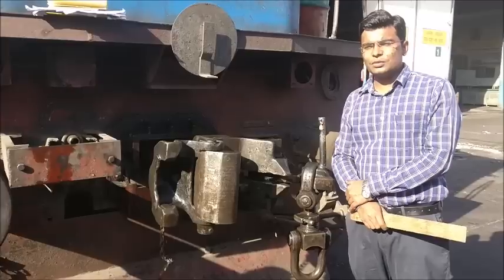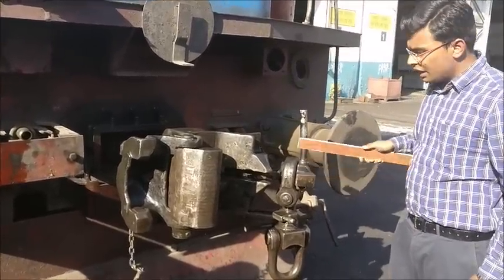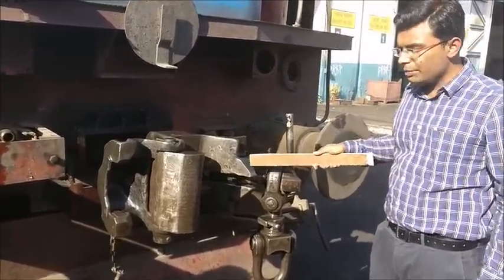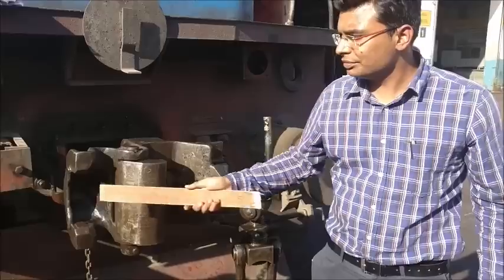In this video, I would like to show you some parts of the coupler: clevis, transition screw coupling, tail part, knuckle, knuckle tail, and female part.